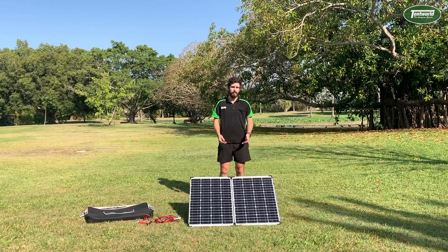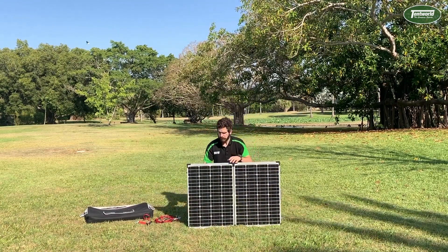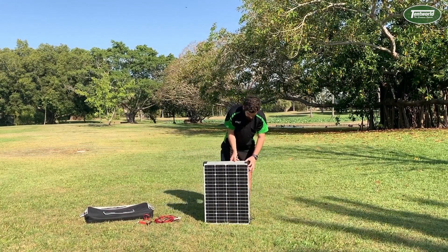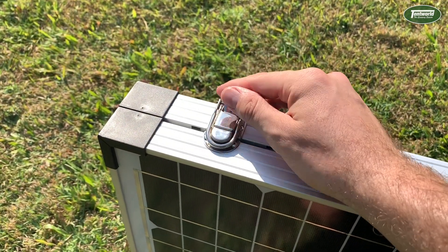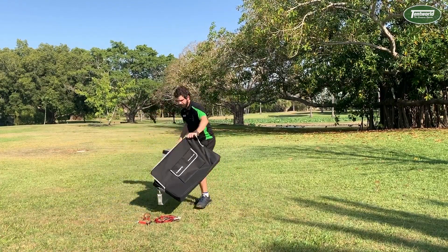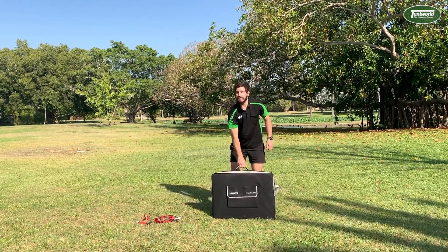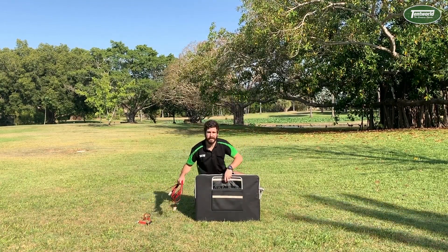The pack down process is quite simple — very similar to setup, just in reverse. First, disconnect your leads. Second, put your feet back into position. Then simply fold it in half, put your clips back into place, and pop it in the bag. The bag is nice and roomy so you won't have to squish it in, and on the front there's also a pocket to put your leads in so they don't get tangled up inside.